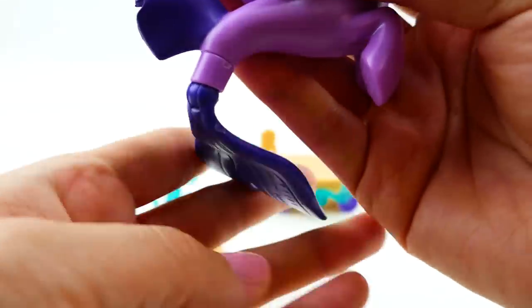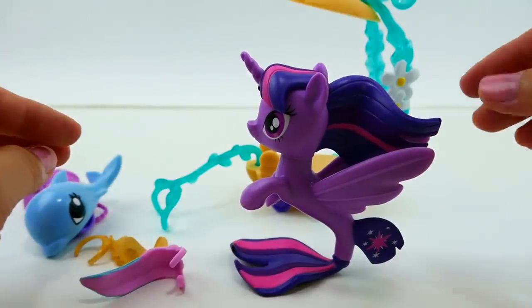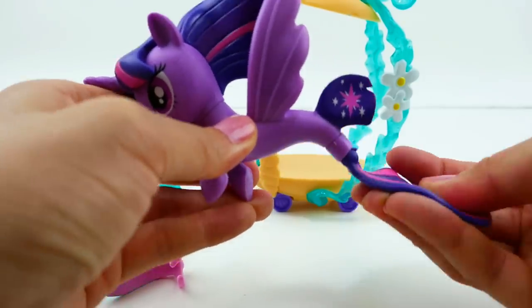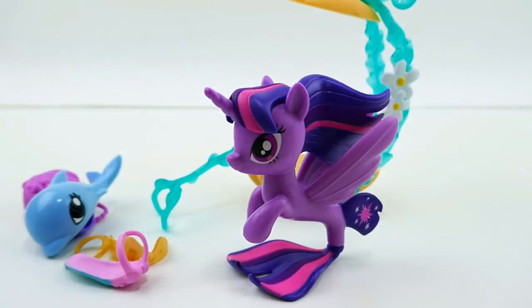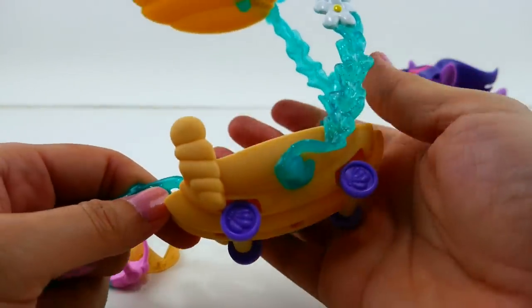I love these ponies now because they have this tail that rotates and you can make it into a stand. If you rotate it to the back, she looks like she's swimming, and she kind of moves. Then if you want her to stand, you can rotate her tail to the front. Let's take a look at the carriage - it is a super cute carriage with so much detail.